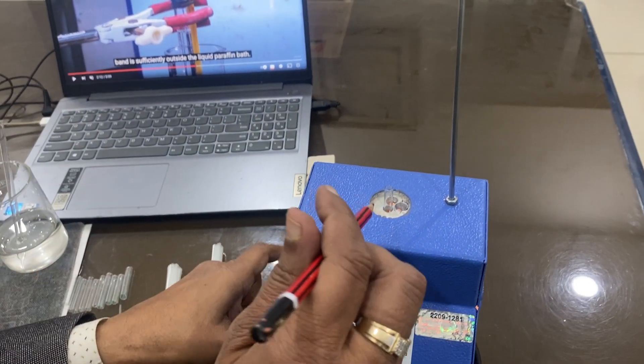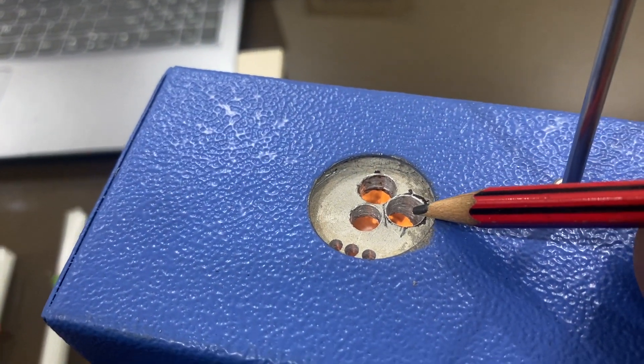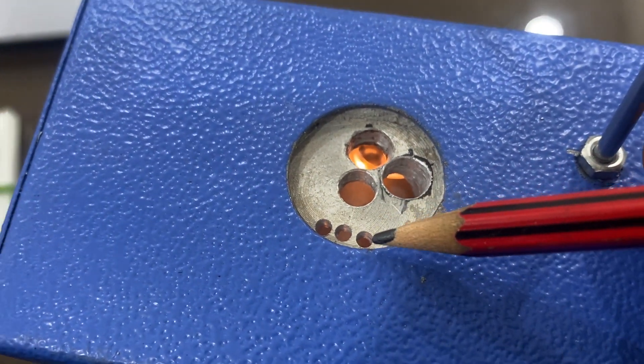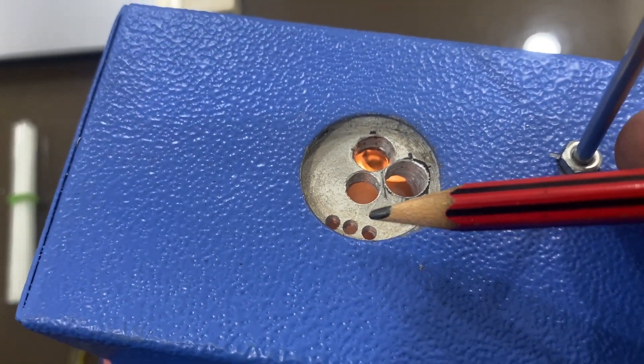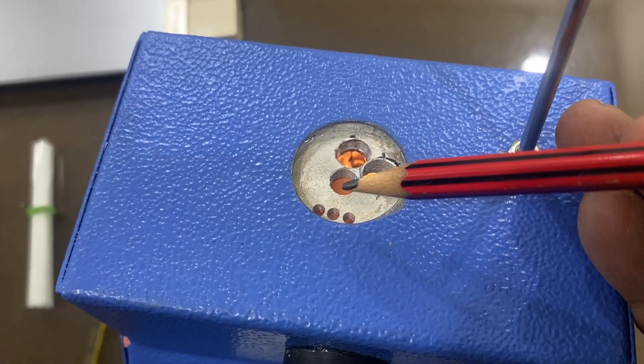There are four holes. One is for the thermometer, another hole is for keeping the capillary, and this one is also for keeping the capillary — three holes are there for checking the melting point of solids, and this one is for checking the boiling point of liquids.